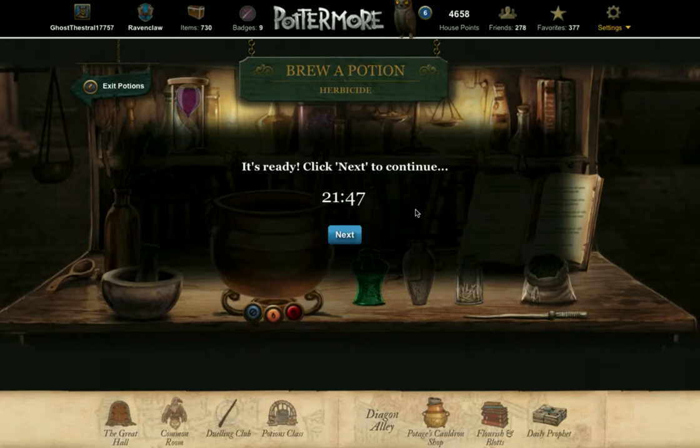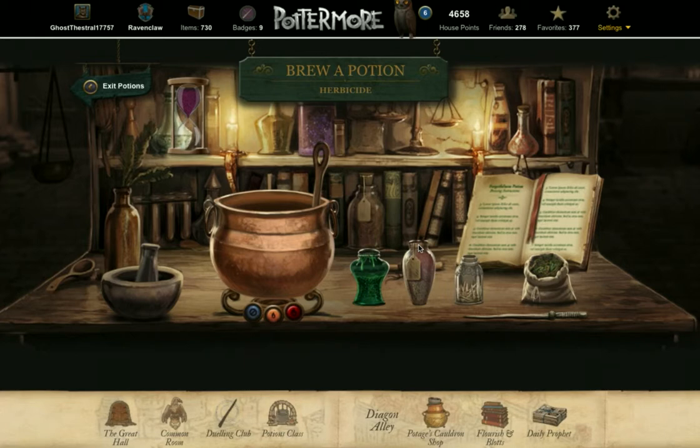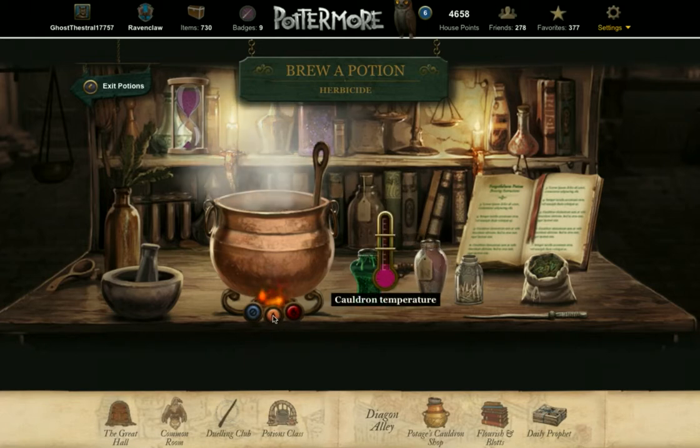All right, let's finish brewing. I need to add two measures of horklump juice to the cauldron. Watch the counter: one, two, and put that bottle over here. Heat — and as soon as that gauge reaches the bottom bar, I'm clicking on the orange, and I'm clicking back and forth between the blue and orange buttons to keep the gauge within range. And off.